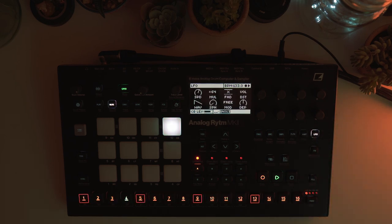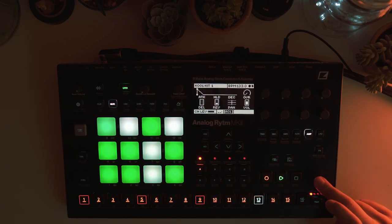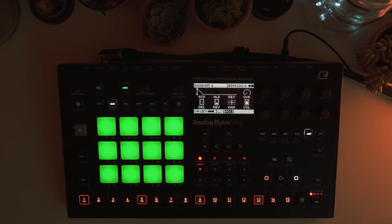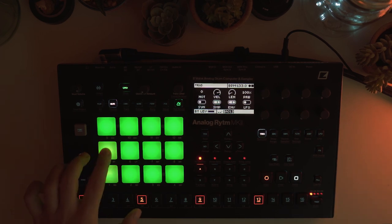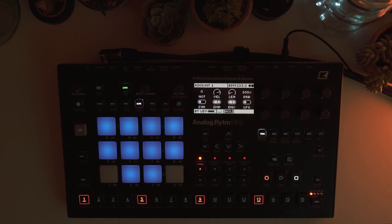One thing before jumping into scene and performance: I use the fill feature the same way as in the previous live performance. You go to your kick, hold it, go to trigger, and you'll see the fill bar on top — which means it will always play except when pressing fill. I've done this for the rumble as well, which plays on every beat.